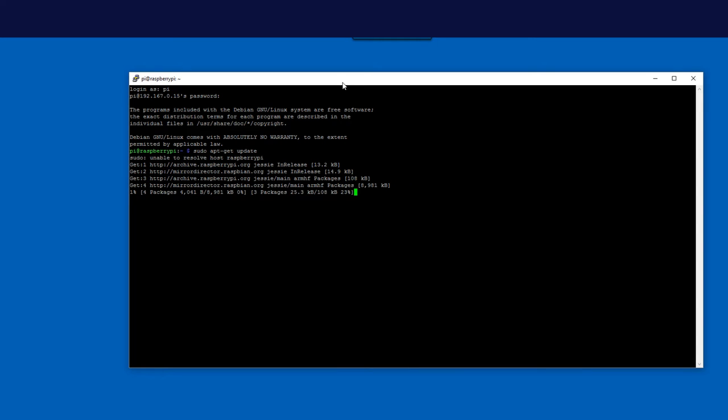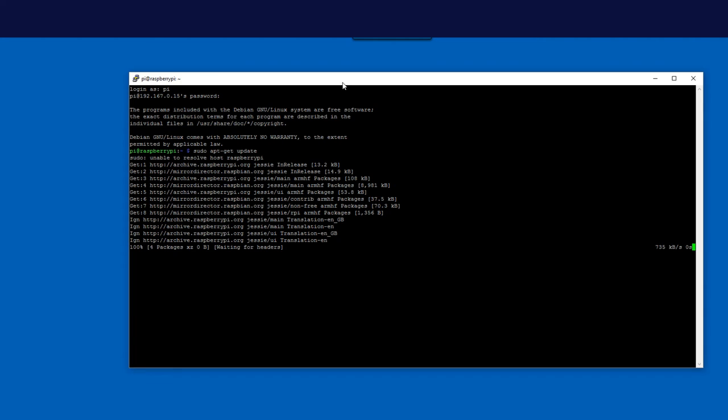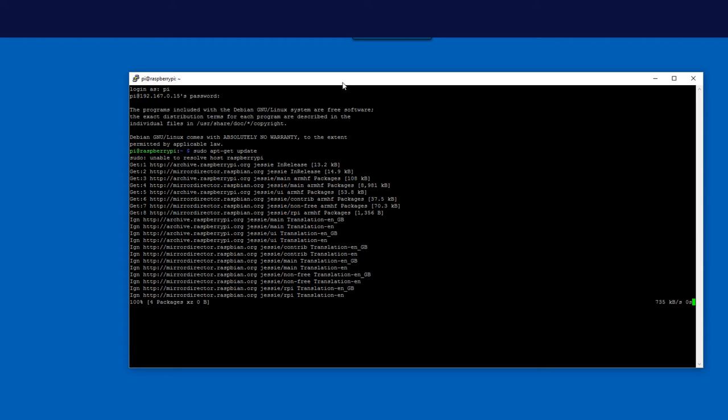The first thing to configure the operating system is: run 'sudo apt-get update'. Sudo means 'super user do' — you have elevated privileges when this command runs. This command downloads the package definition files for the OS. It doesn't actually update the OS; it just tells the OS what the most recent versions are, so that when we do upgrade, we're upgrading to the most current version of everything. This takes maybe three or four minutes.